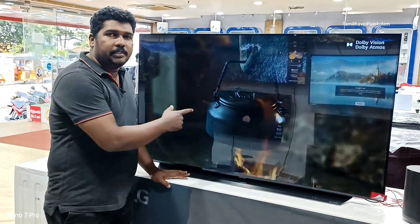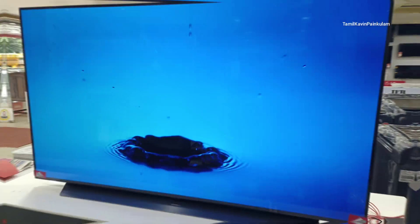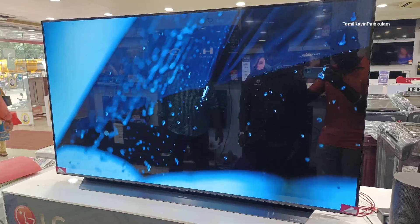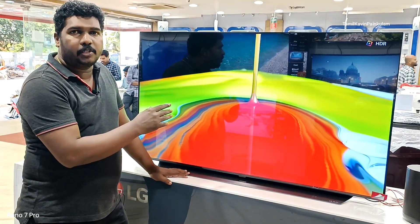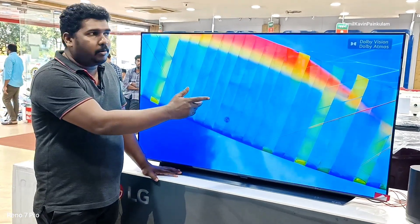This model supports Dolby Vision video and Dolby Atmos sound. This is the Alpha 7 processor. It's the OLED 55B2 with an Alpha 7 processor — Dolby Vision and Dolby Atmos.